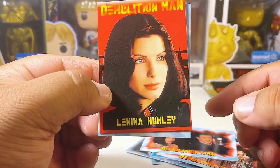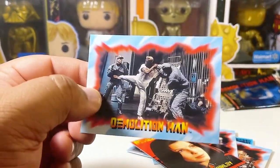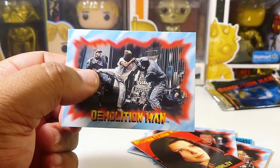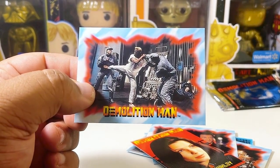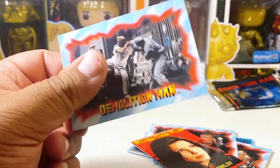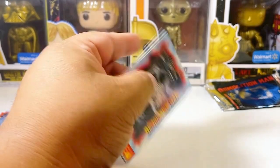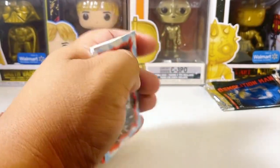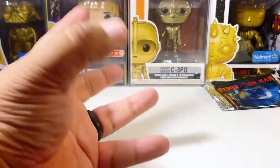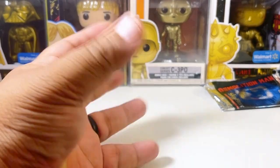Lenina Huxley — that's Sandra Bullock's character name. And this card is right around when Wesley Snipes escapes the prison. What they do is whenever inmates are eligible for parole, they'll take them out of the ice, and if they feel they're not ready to rehabilitate they put them right back in the ice. Kind of a weird premise — these guys are conscious while in the ice, just stuck there for years and years. You'd figure somebody would go insane — you can't move, you're just there.